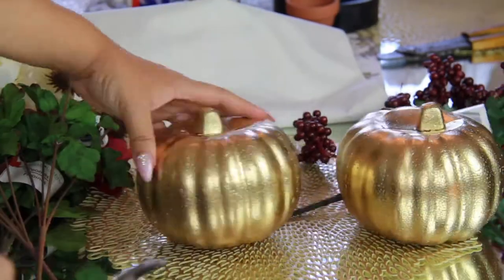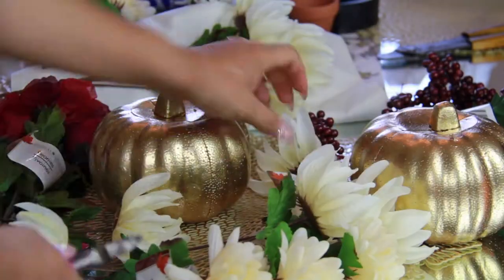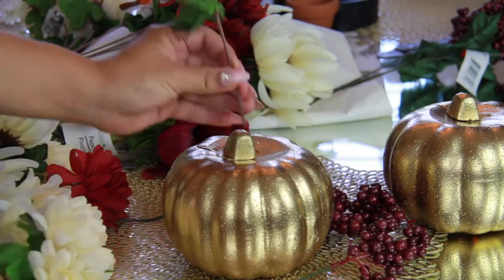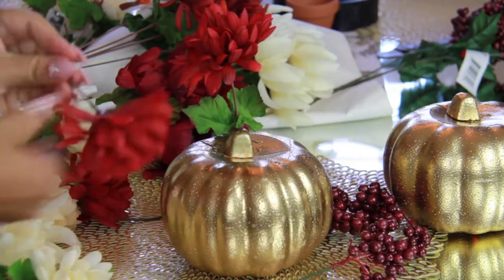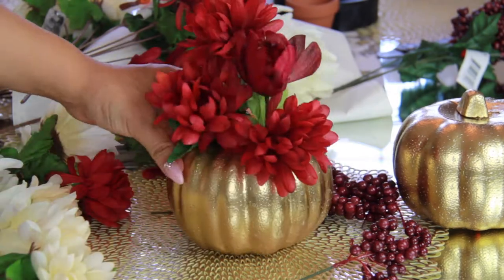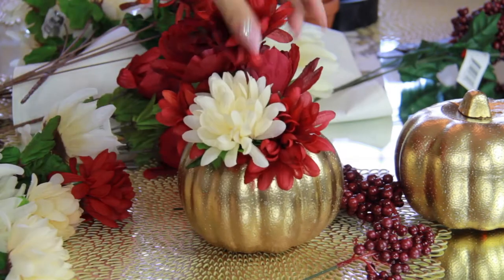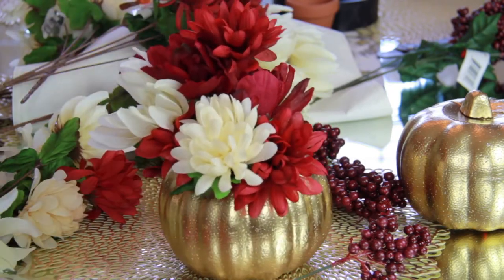Alright, are you ready? We are getting ready to throw down between Dollar Tree and Michaels, starting with the Dollar Tree. I spray painted these foam pumpkins gold, and then I started cutting all of my flowers. Now we're going to start pushing the stems directly into the pumpkin — it's super easy. One of the pros of using dollar store pumpkins is that you don't have to cut or do anything to them; you just stick the stems right in.